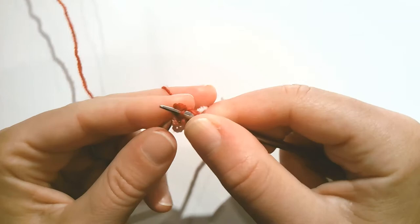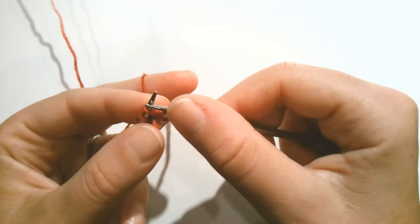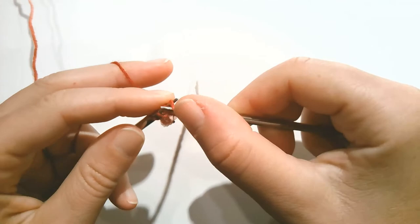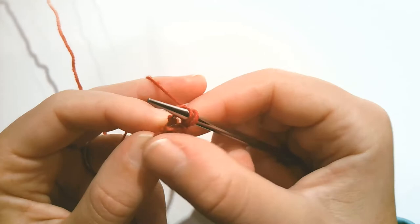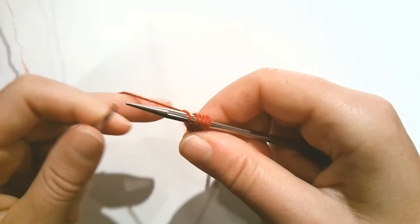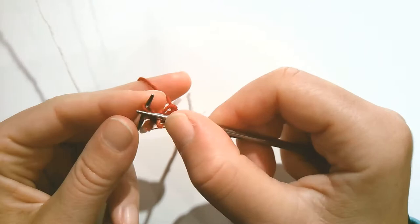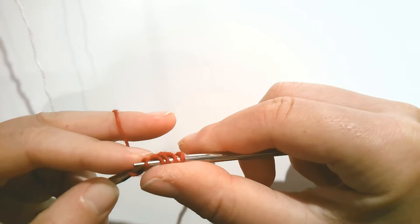It'll get a little easier to see as I move along. Just work a couple here, and then place those three stitches of the I-cord back, and then we'll cast on another stitch. Take that right leg of the stitch below, place it on the needle, and knit. Now I have two stitches cast on and I'm working the I-cord. Place them back, take that right leg, place it on the needle, and knit. Place the three stitches back.